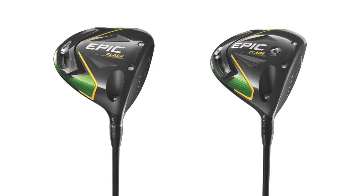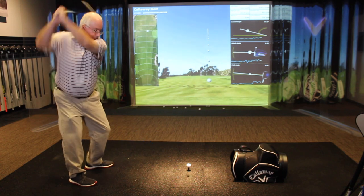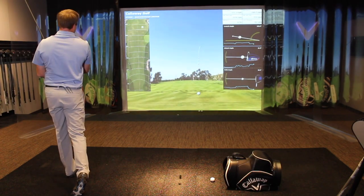Both are really good and gave great results. The Epic Flash Sub-Zero had that little more compact shape, reminding me a lot of the original Epic Sub-Zero which I played for quite a while. The two had a little bit of a different feeling than the original Epic — a little more explosive, not quite as muted as you sometimes get with carbon fiber crowns. It sounded not loud, not tangy, not unpleasant. When you hit it solid there was a real sensation that you just nailed it. The standard Epic Flash felt just a little bit softer off the club head, though it wasn't losing any ball speed or club head speed.